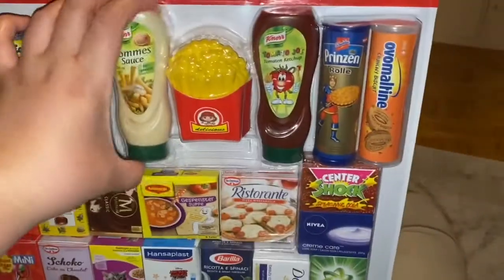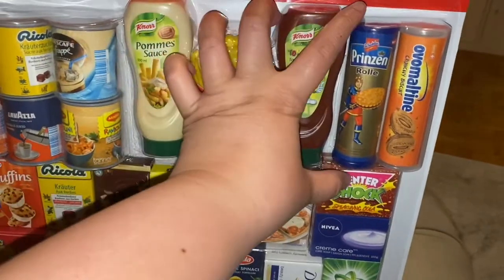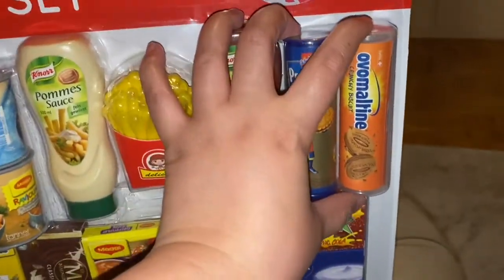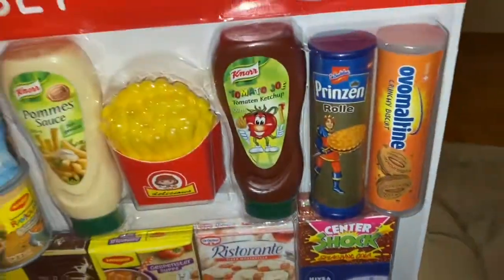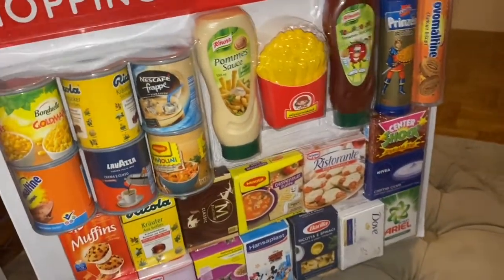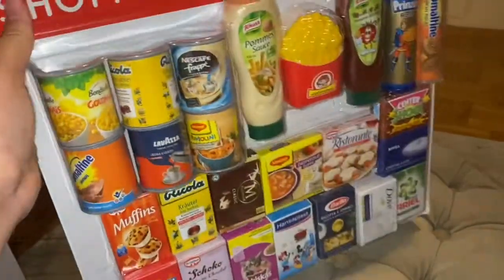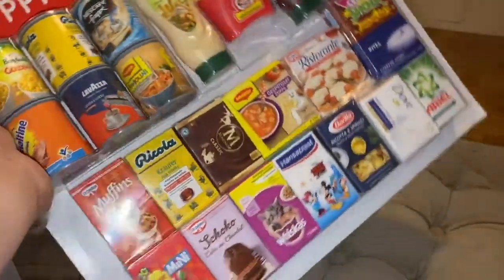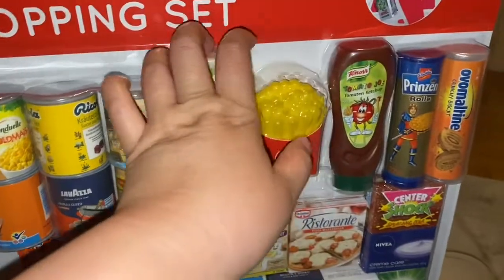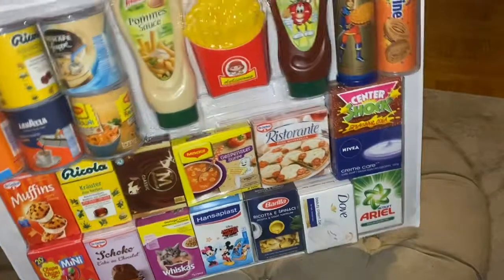They also have snacks like biscuits that are not too small, so I'm going to put those on my freshmart. I'm not going to open this fully — you can see everything by just opening the top. I also need the soap. So that's the shopping set.